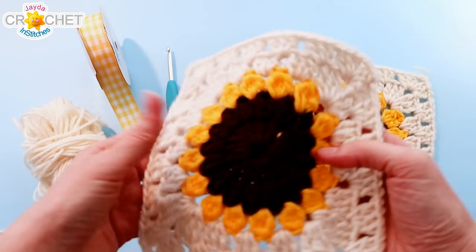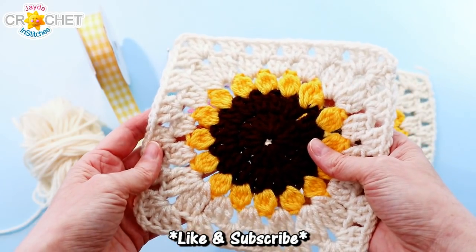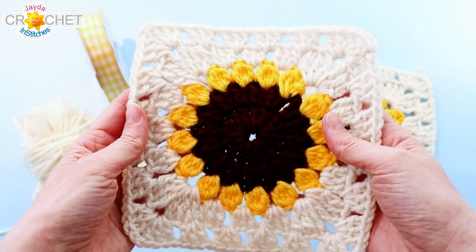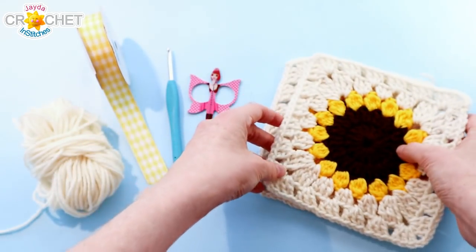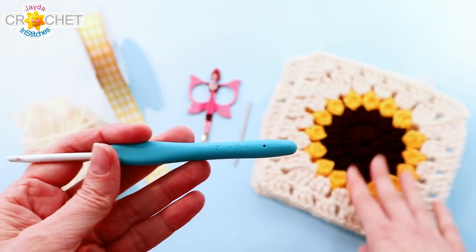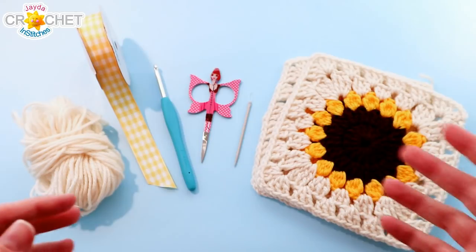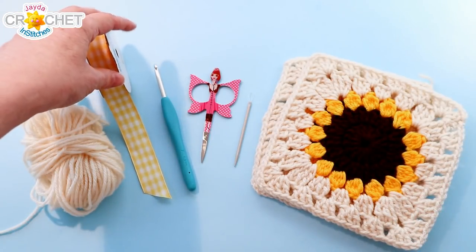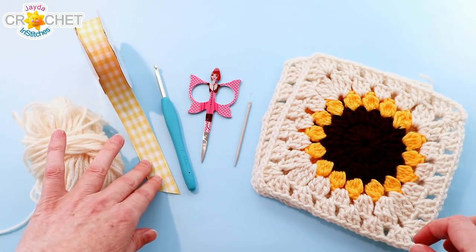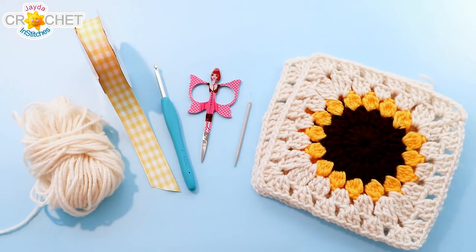All you need are two granny squares. I've got two sunflower granny squares that are roughly six inches across. We've got a link to this particular tutorial in the description box down below. You also want a little extra yarn, a pair of scissors, a yarn needle, the same hook you used to make your granny squares — in this case around a 4.25mm, a G or size 6 hook — and some pretty ribbon. You can also make a little braided or crocheted tie, but ribbon will finish off the gift bag beautifully.